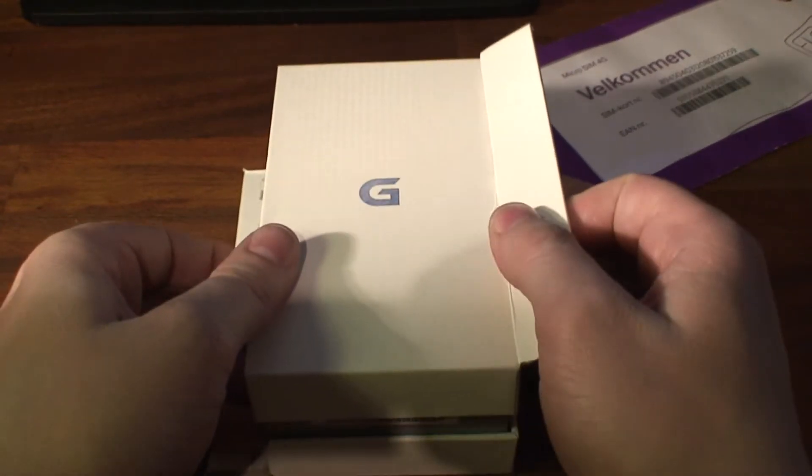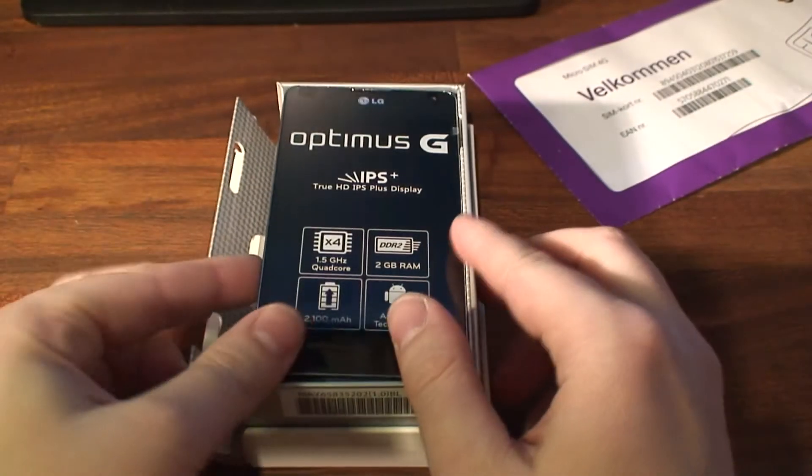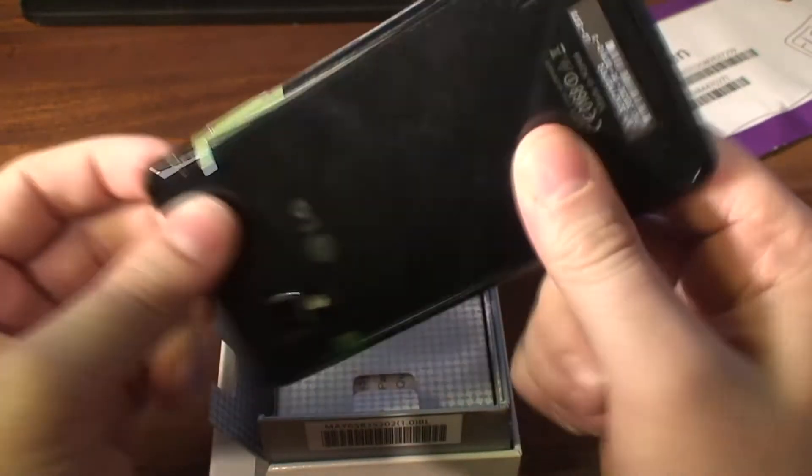But let's see if the phone is okay — I hope it is. Just falling apart here, and here we have it, the LG Optimus G, and it seems okay.